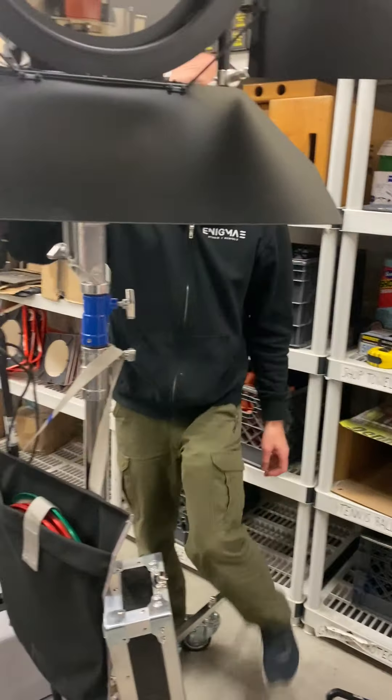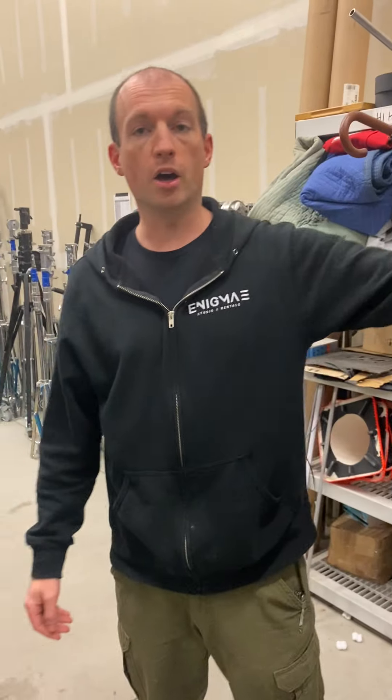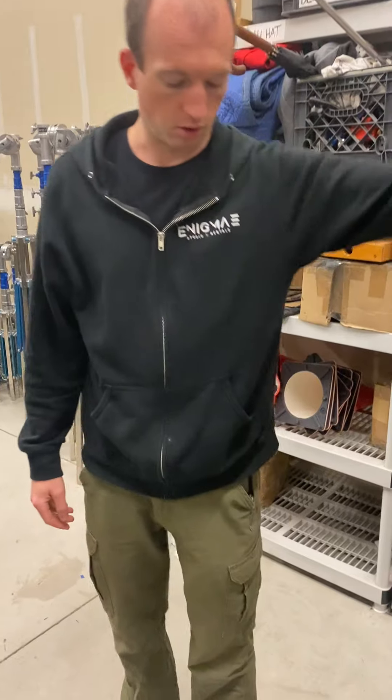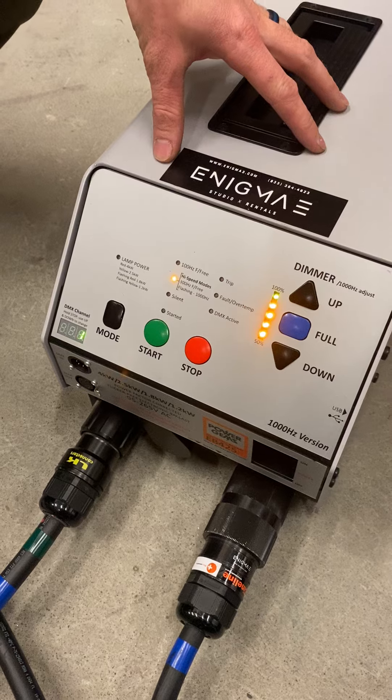This light is powered off of a 60 amp Bates. You can plug this into our Honda 7k generators and run one off of each of those. Down here is our ballast. This is a Power Gems ballast.